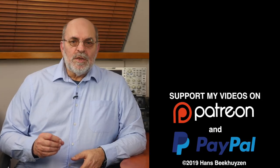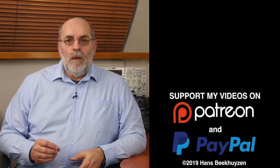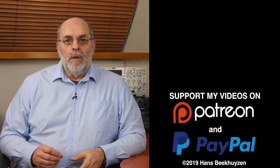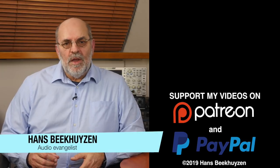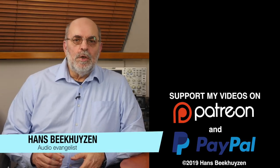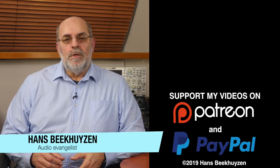Next week another review will be online — subscribe to the channel or follow on social media so you don't miss it. If you liked this video, give it a thumbs up. Many thanks to all who support the channel financially — it keeps the reviewer independent and trustworthy. Links for supporting the work are in the comments below. I'm Hans Beekhuizen, thank you for watching, and whatever you do, enjoy the music.